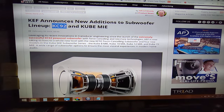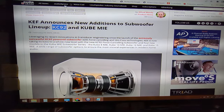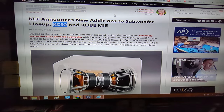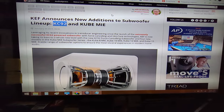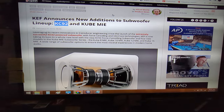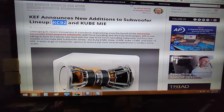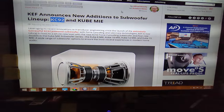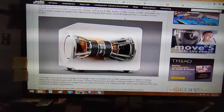The KEF KC92 — I made a little post and it pissed off some of you. But I think more than anything people want to know why I called this thing a turd. Most of it has to do with price, it doesn't have to do with performance. I'm sure it performs just fine.